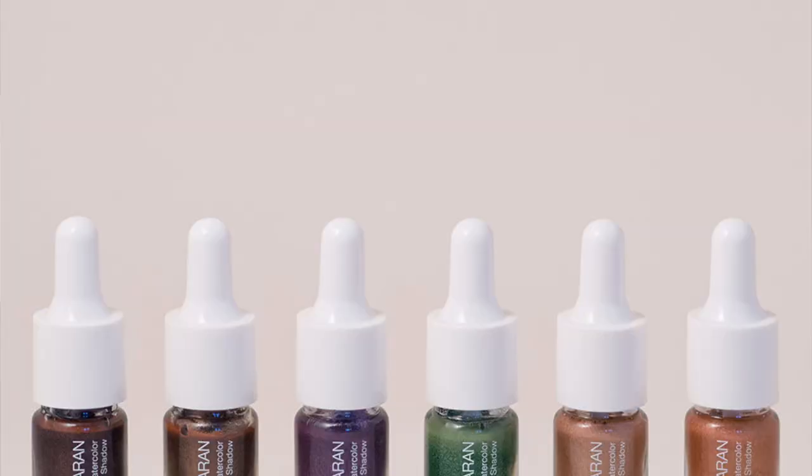I'm going to be reviewing the Josie Maran Coconut Watercolor Eyeshadows. I saw these at Sephora — they're $18 each and they're pretty much just liquid cream eyeshadows. I got two colors. She does have six out: a beautiful purple, a beautiful green, several neutral colors. I stuck with the neutrals — I got Rio de Rose Gold and Beach Sand.